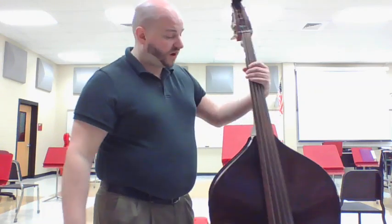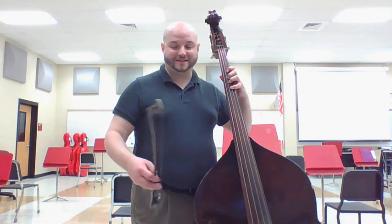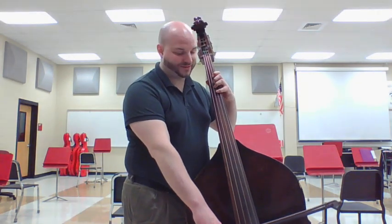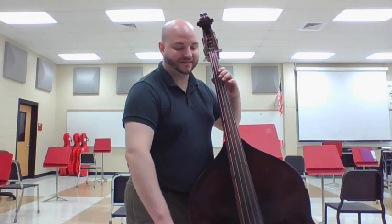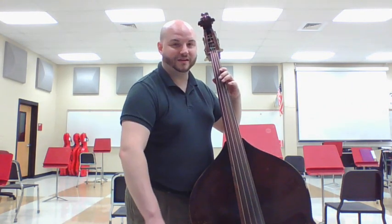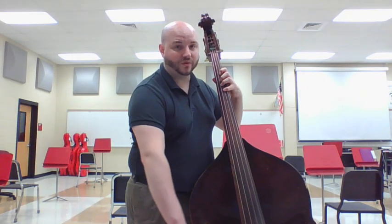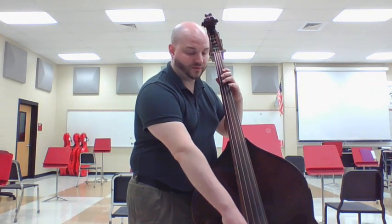Alright, so our first song that we know how to do is Hot Cross Buns. I'm going to practice Hot Cross Buns with the bow with you. Get your sheet out if you need it and we'll go right from the top. One, two, and go. Four, one, open — four, one, open — open, open, open, open, one, one, one, one, four — one, open. Very good.